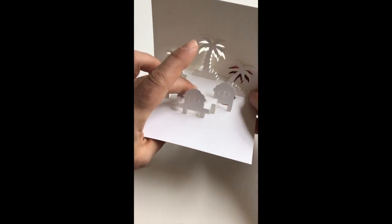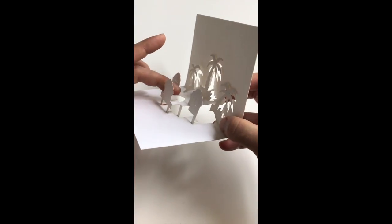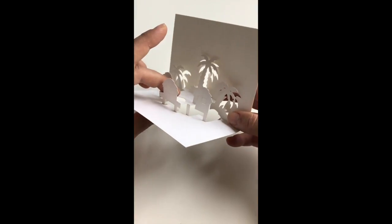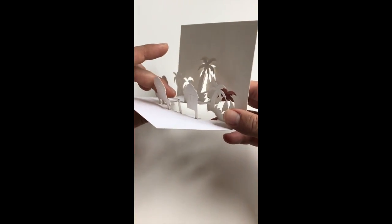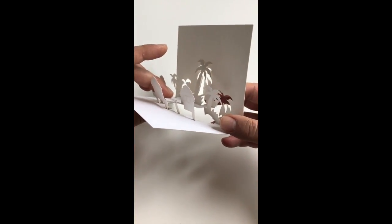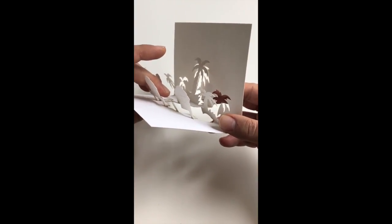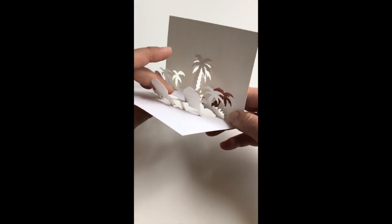First of all, going back to the front and using a pinching technique, just pull this entire plane forward in space from the sides by slightly pinching our shapes. Just make sure you don't over-fold.